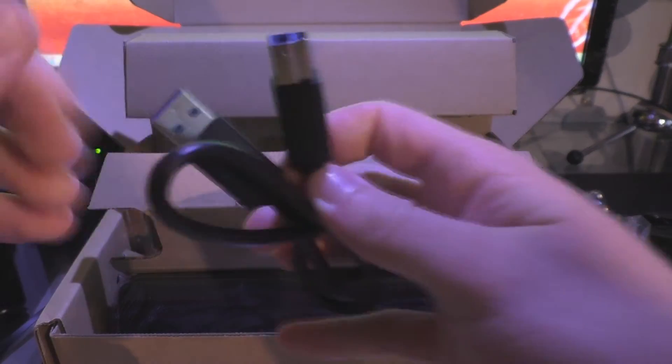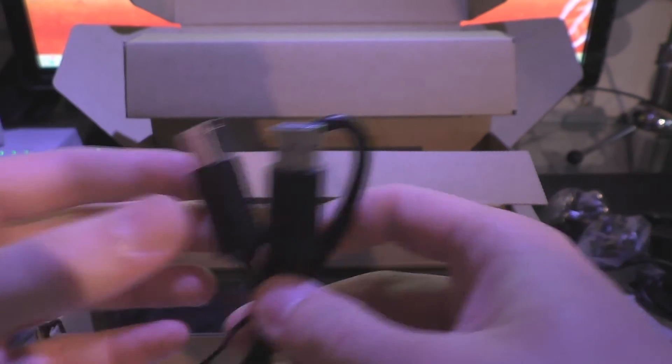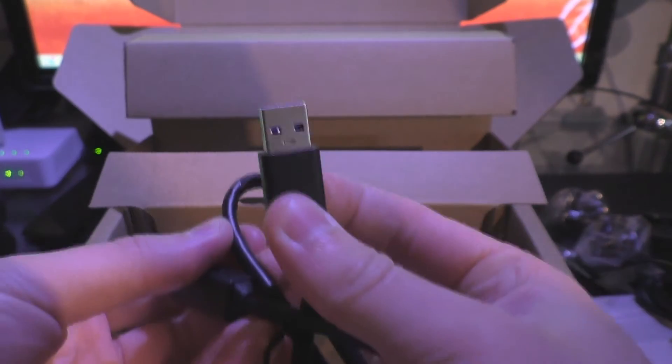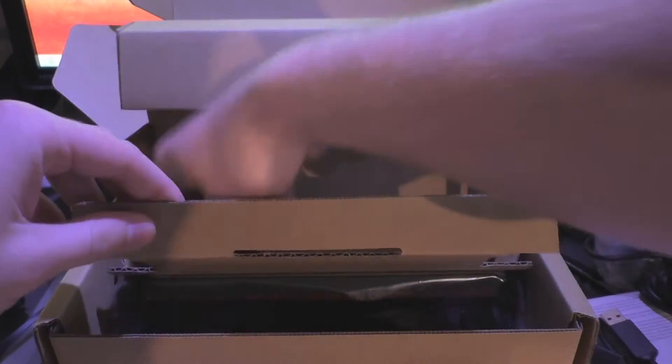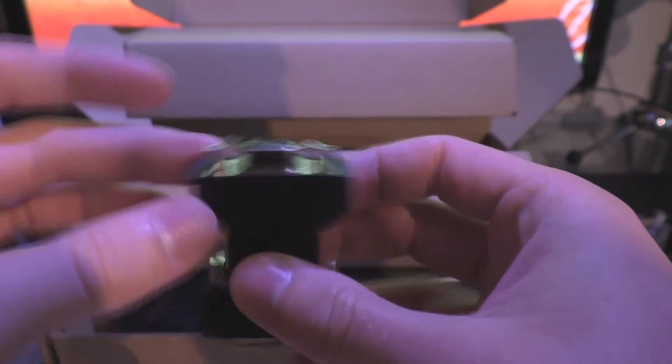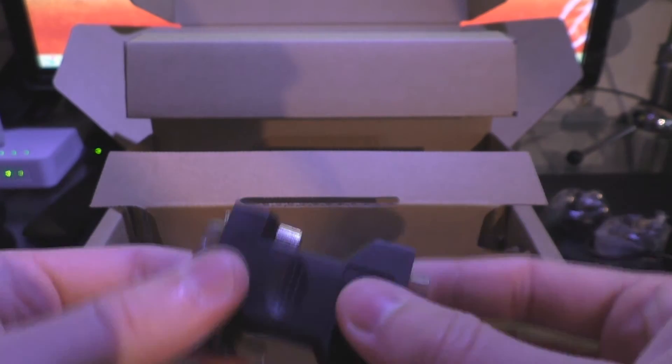This will be the USB downstream, the USB 3 cable that you put onto the actual tablet. You'll connect this end to the tablet and that'll connect onto the docking station itself. It also comes with a VGA to DVI adapter, so you can connect that up to the DVI port on the back of the Belkin docking station.